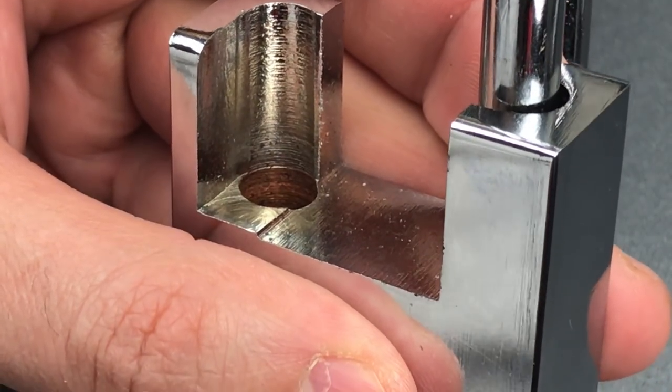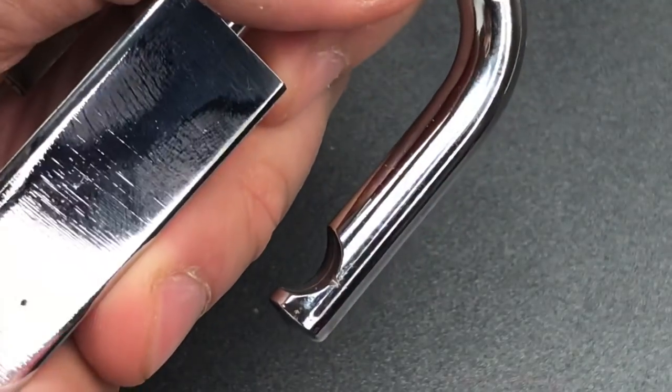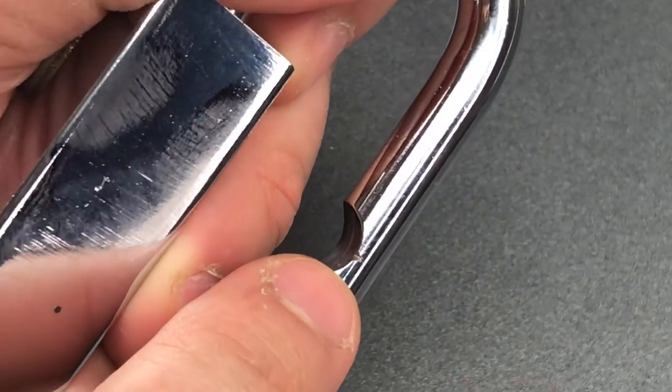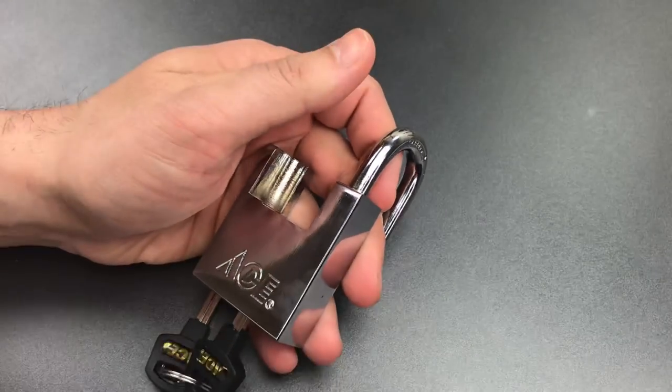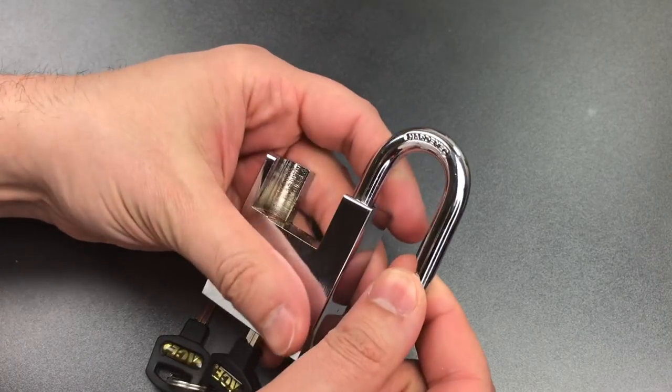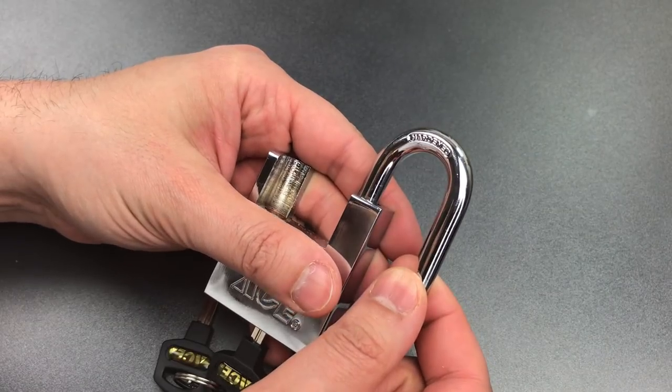Next, we have a poorly hardened shackle, which as you can see from this little groove right here, failed the file test miserably. That means we could probably cut through this with a hacksaw or with bolt cutters.